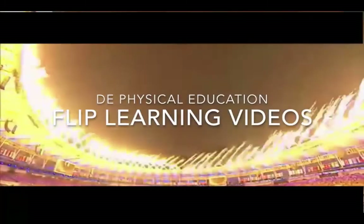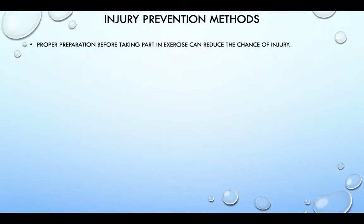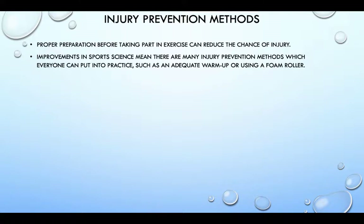Hi and welcome to the DE Physical Education Flipped Learning videos. Sports Injuries Part 2: Injury Prevention. Proper preparation before taking part in exercise can reduce the chance of injury. Improvements in sports science means there are many injury prevention methods which everyone can put into practice, such as an adequate warm up or using a foam roller.